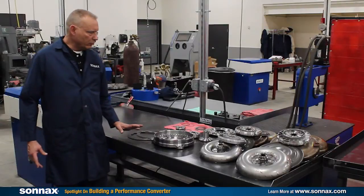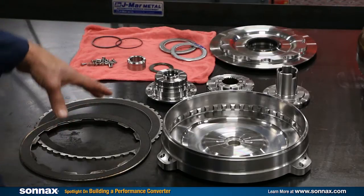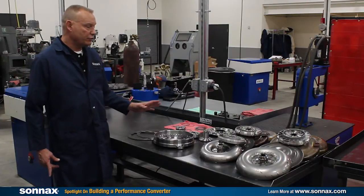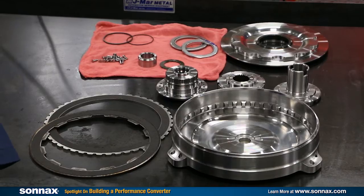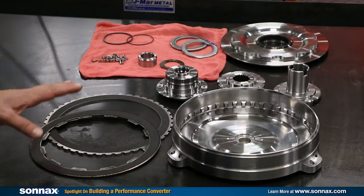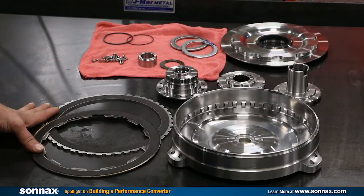Now we're ready to build Ray's converter. What we have here on the bench is the complete Sonnax kit. It's a great kit and we've chosen it to fit a 258 millimeter GM converter. The kit includes a billet front cover, new clutch plates, sprag cartridge, turbine hub, impeller hub, and all the other hardware that you're going to need for a converter builder to put this together.